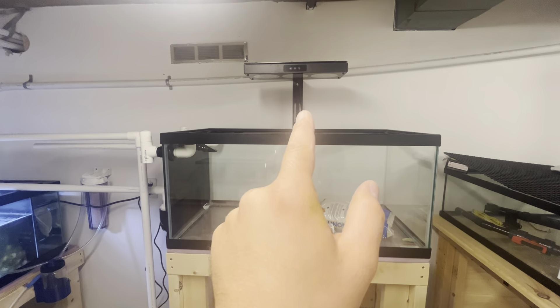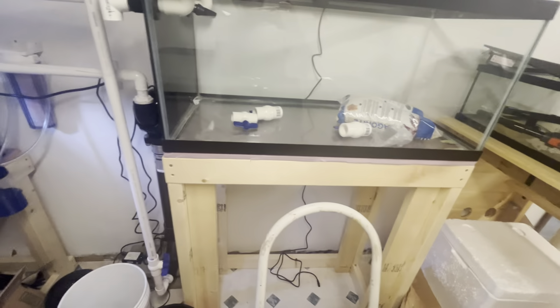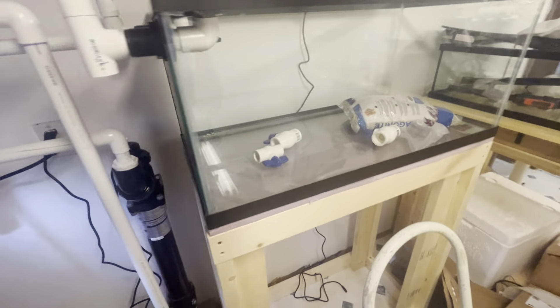I got a free Night Crawl light because my light took a shit. They sent me that one, and we're going to be setting this 40 breeder up as a frag tank down here.